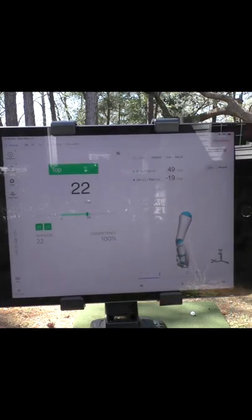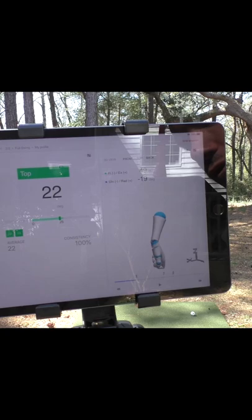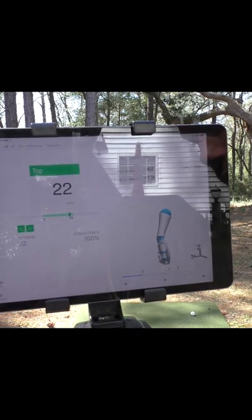And it tells me right here: great job, Tom. You have an average of 22 degrees, which is in my goal range for keeping the wrist flat.